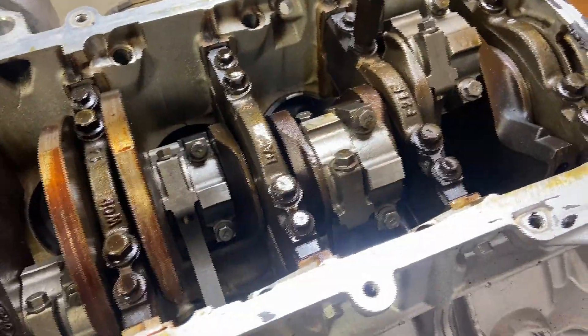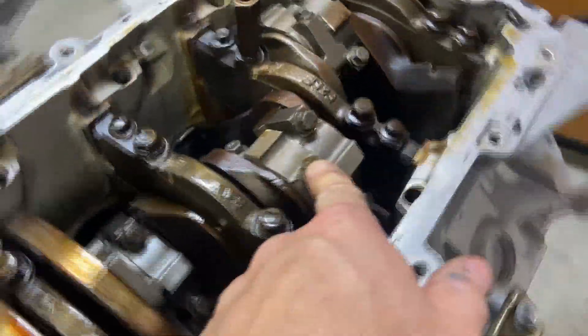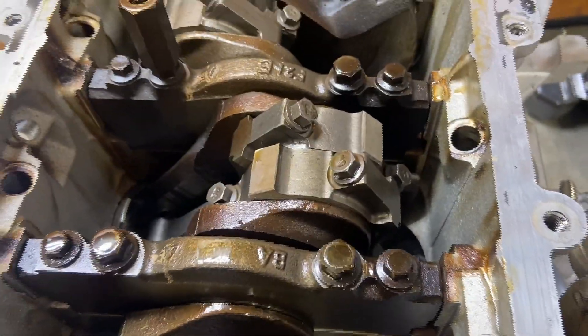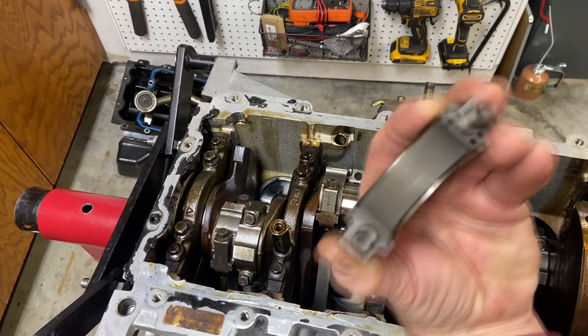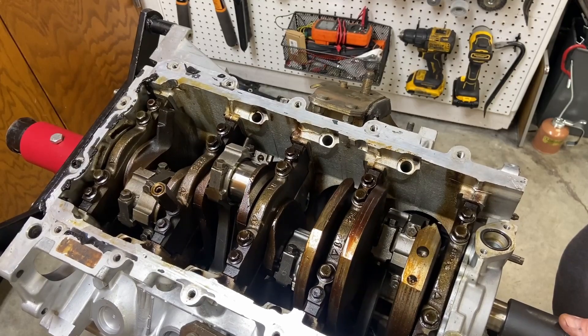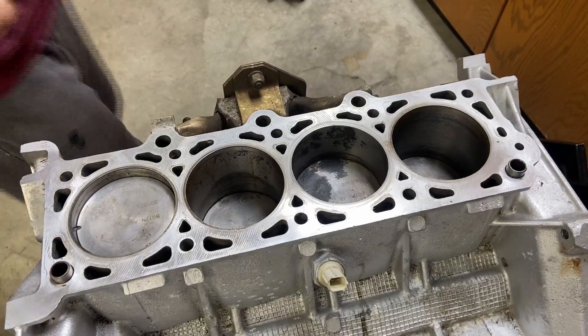We'll go ahead and try to get as many of these connecting rods unbolted as possible. The one that's stuck really bad is cylinder number three. Fortunately it looks like we have good access to these bolt heads, though number one and number five would be pretty difficult to get to. Let's pull this off and see if we can get any movement in the crank. With that one cap removed, the bearing looks to be in good shape — and yes, the crank spins easy. It's definitely that one cylinder that's the problem.